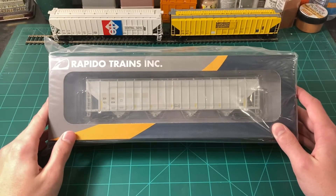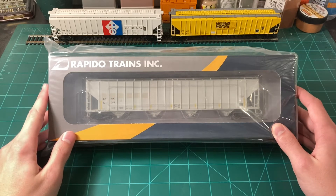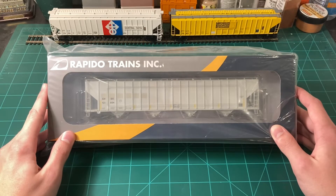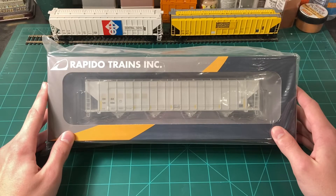Before I open this model, I want to discuss more about the prototype. All of these 5820s were built by Procor originally, and there are two roads that bought them: UNPX and DCLX — UNPX being Procor's reporting mark, as they built them for themselves, and DCLX being Dow Chemical. In this run we get three road name choices: UNPX, with a few variations including some with sub-leasing logos like BFGoodrich, a blank one, and other variations. Then we have the DCLX one, and they also included a third road, EHSX, which stands for SX Hybrid Seed.